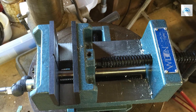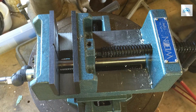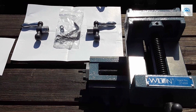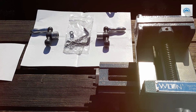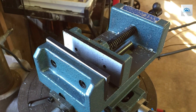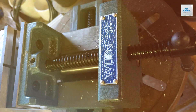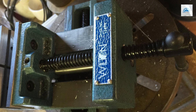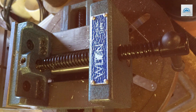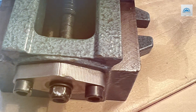The vise also features a 1-and-3/8-inch jaw depth, providing secure clamping for even the most intricate workpieces. The Wilton Cross Slide Drill Press Vise is designed to fit most standard drill press tables, making it compatible with a wide range of drilling machines. Its compact size and versatile features make it ideal for use in both professional workshops and home garages. Priced competitively, it offers exceptional value for its quality and performance, making it an essential tool for both professional machinists and hobbyists seeking precise and accurate drilling results.